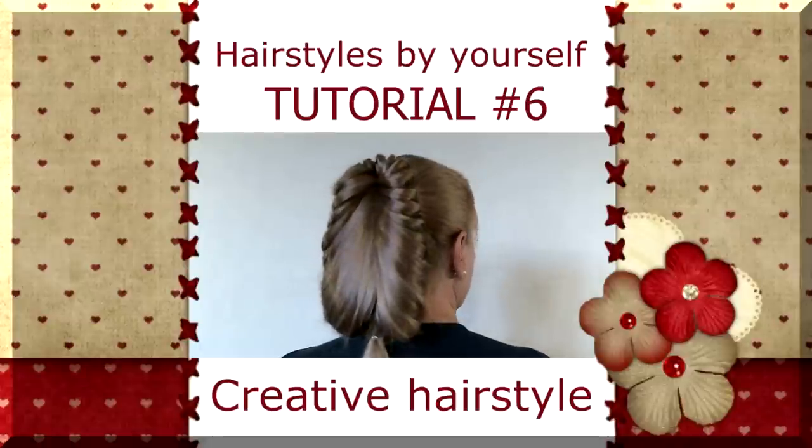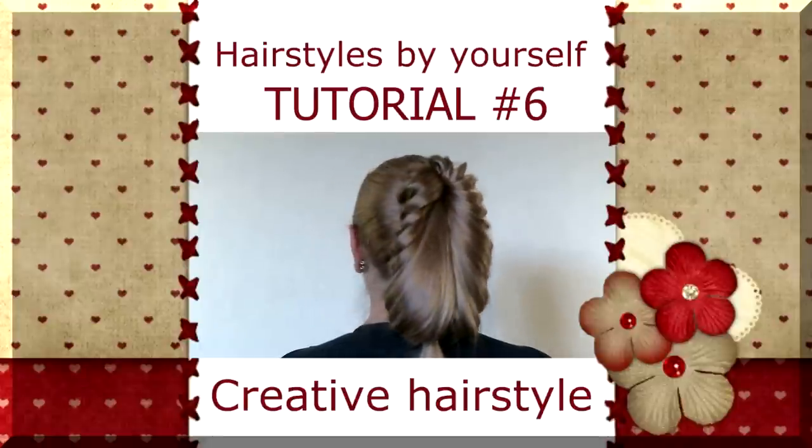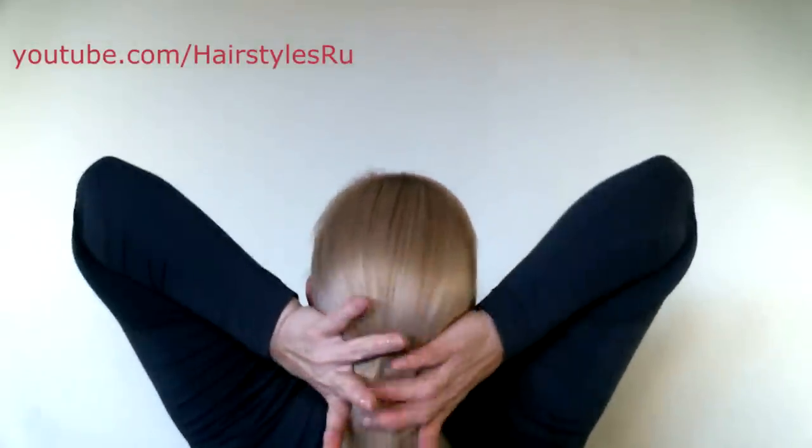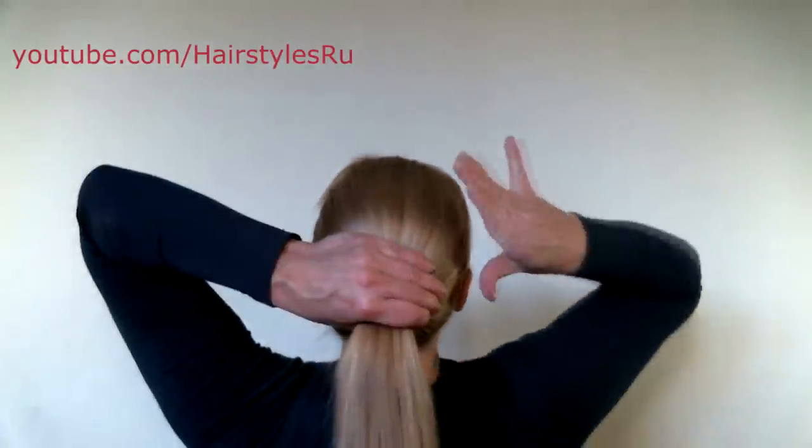Hello! In this tutorial you can see how to do such a beautiful ponytail. Brush your hair thoroughly and do the ponytail.